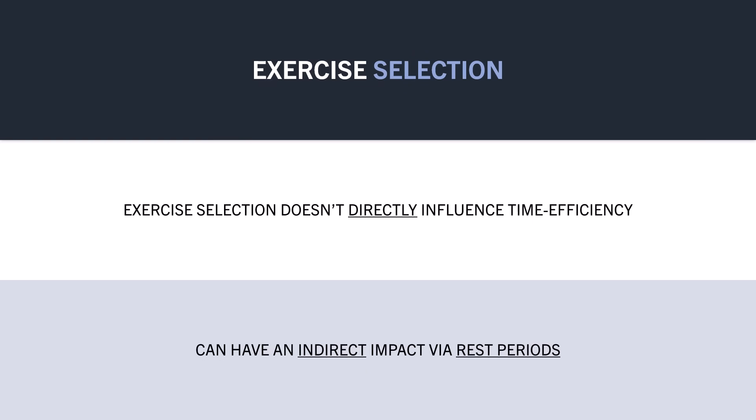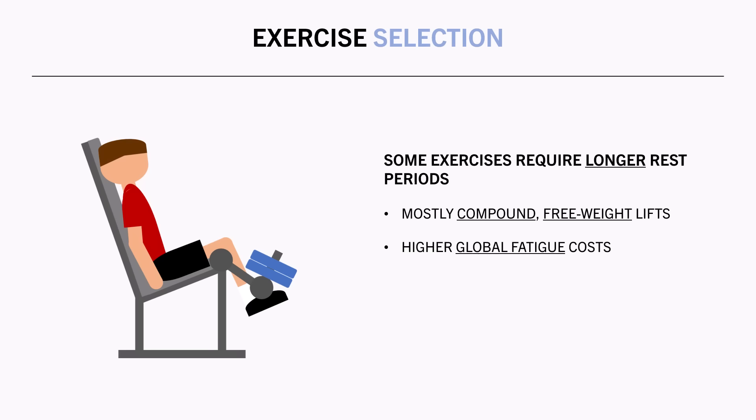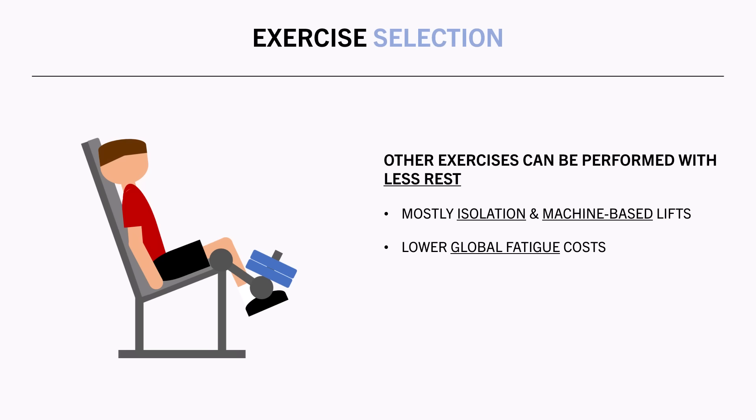The next variable which can influence time efficiency is exercise selection. The exercises we implement don't necessarily have a direct impact on time efficiency, but they can have an indirect impact via their influence on rest periods. Some exercises simply require more time to rest and recover between sets — generally these are compound free-weight exercises such as squat, deadlift, and pull-up variations. These are more globally fatiguing, fatigue more total musculature, promote more cardiorespiratory fatigue, and require more psychological arousal. Whereas other exercises can be effectively performed with less rest — generally isolation or machine-based exercises such as tricep pushdowns, hamstring curls, and lateral raises. These are less globally fatiguing but still effectively train the target muscles.